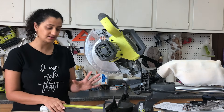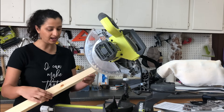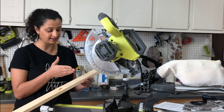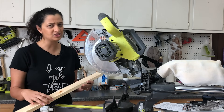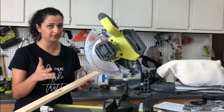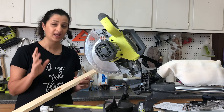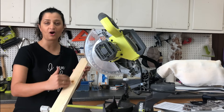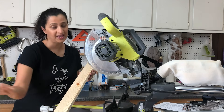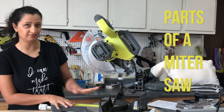A miter saw is a saw that can cut across a board at a 90 degree angle, at a 45 degree angle, and a bunch of other angles that we will get to in a few minutes. What it cannot do is rip a board — that is, it cannot cut along the length of the board. That's just not safe. Now let's take a closer look at the miter saw and all of its parts.